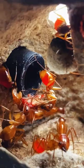I gave this colony a roach, and they responded pretty quickly. They're probably going to feed it to all of the baby ants that are hiding underneath the queen.